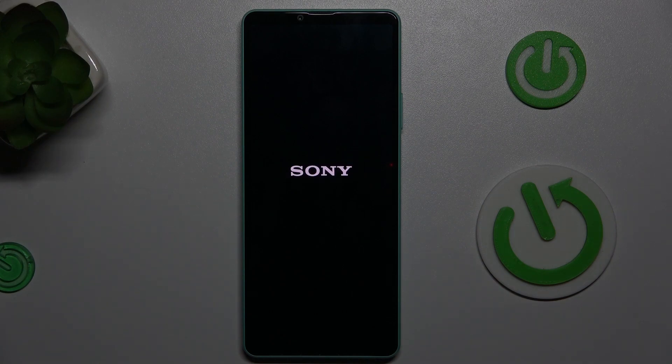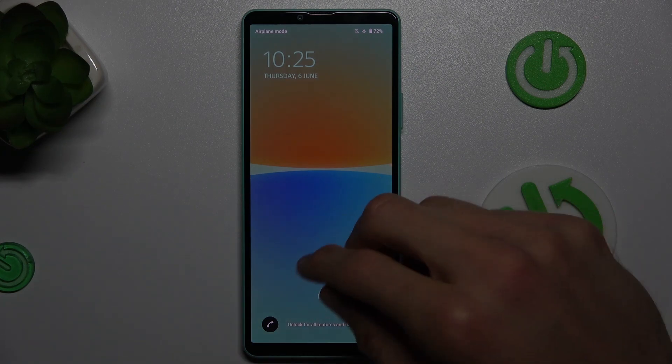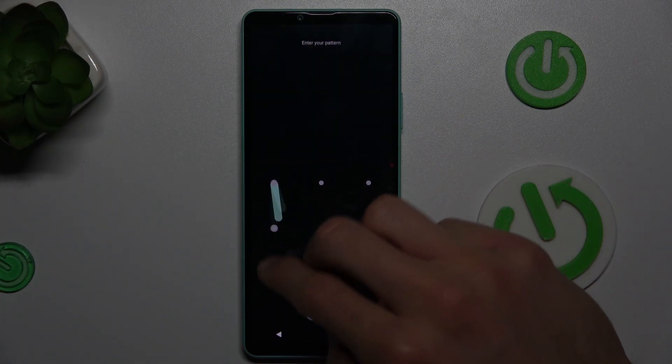Okay, let's see — I'm going to show you how to stop safe mode on this device. And as you can see, our safe mode is totally gone, removed.